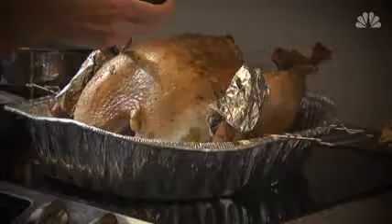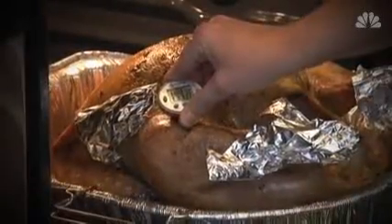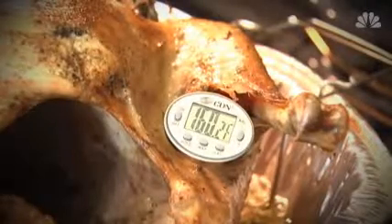The USDA says the only way to kill bacteria is to make sure it is thoroughly cooked. Use a meat thermometer in three parts — the breast, the thigh, and the leg — and it must reach 165 degrees.